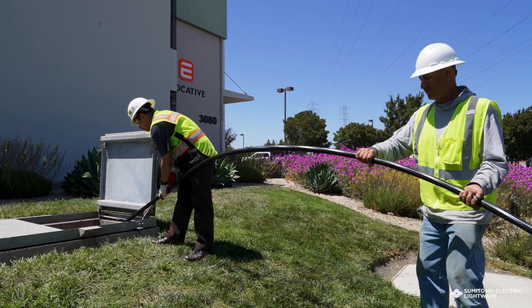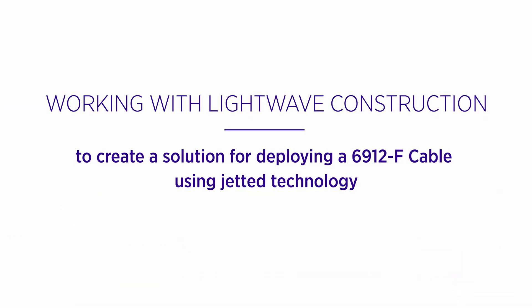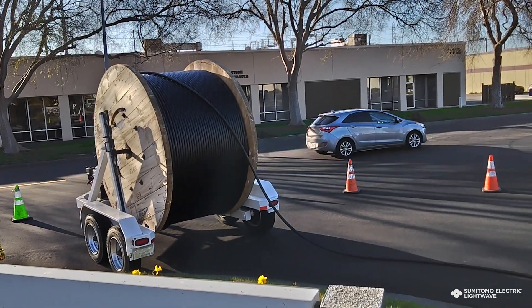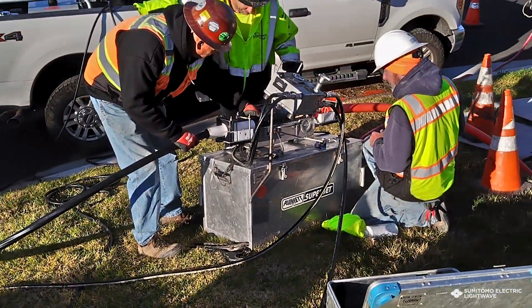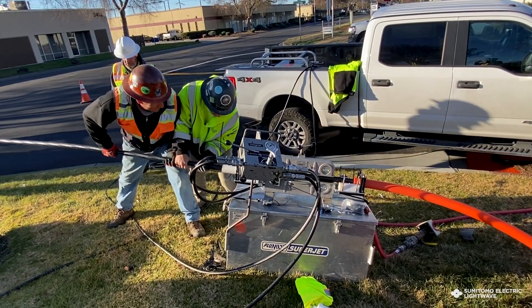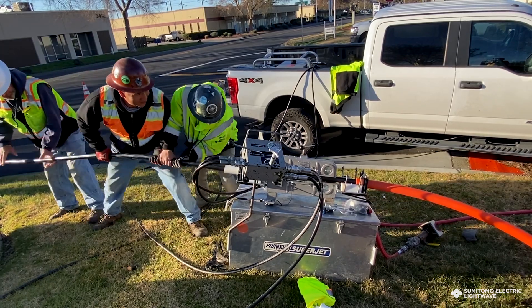So the logical thing was to reach out to Sumitomo Electric. We worked together with Sumitomo to develop a very logical and easy way to place 20,000 feet of the Sumitomo 6912 fiber.